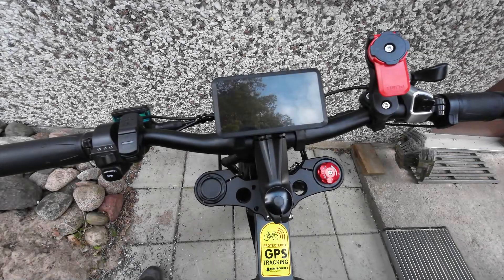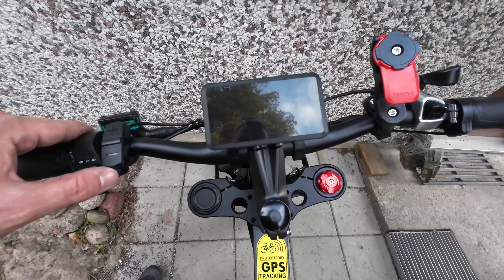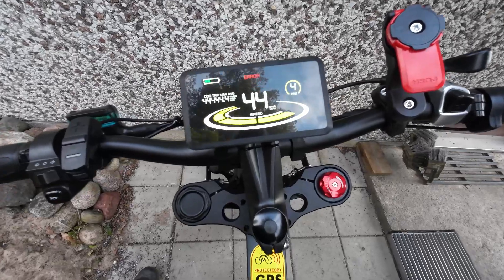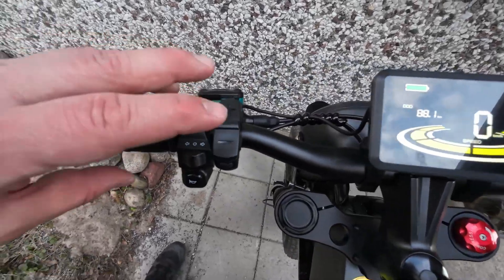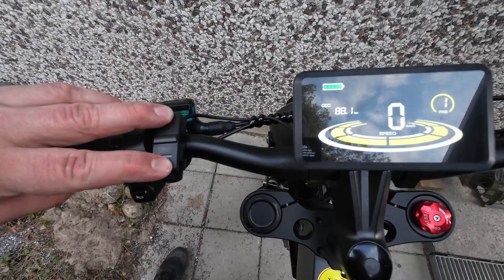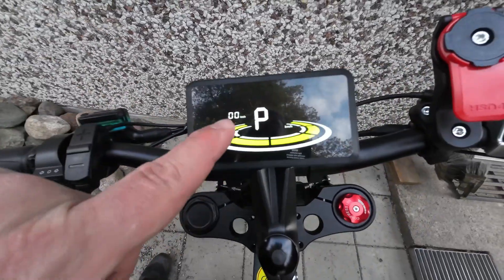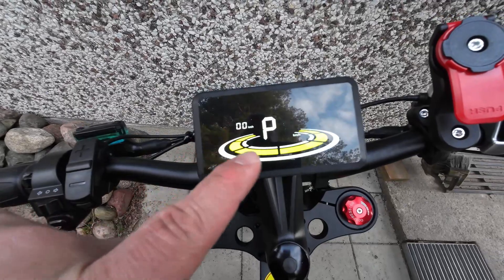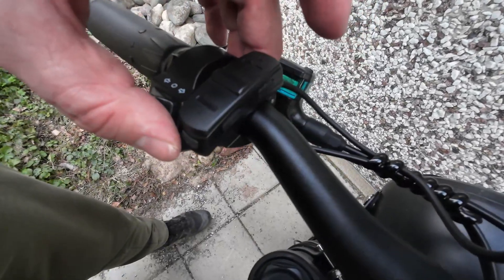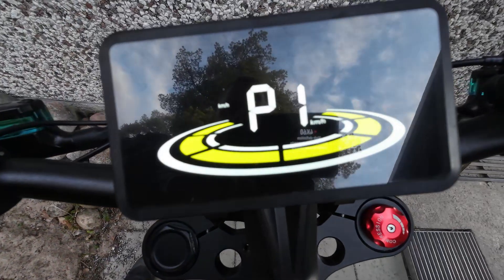Let's go through the controller settings for the YOLIN 90T-H display. You put the power on, then you press plus and minus at the same time to get to the settings. Here you can see P1 — that's the first one. To change settings, you press the I button from the side and now you are in the settings.